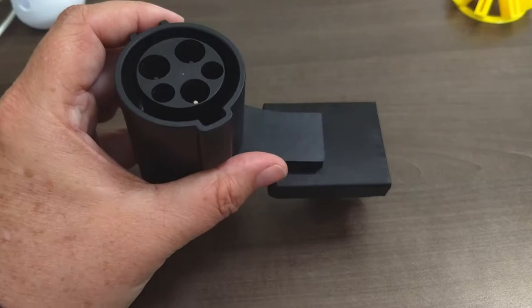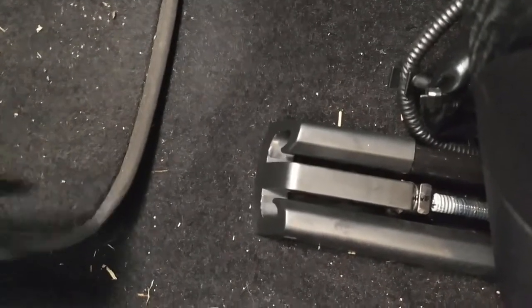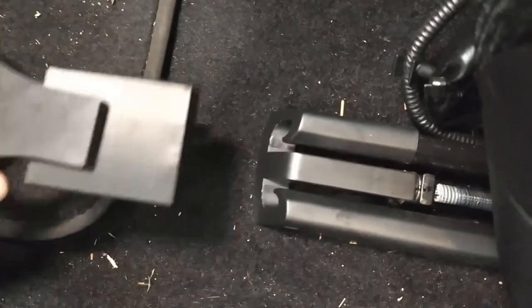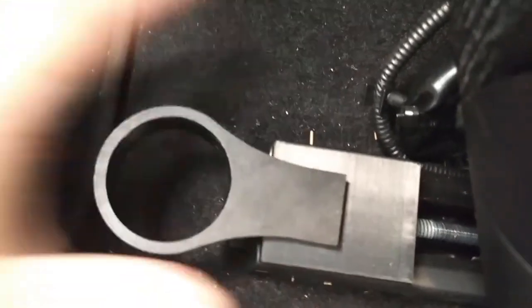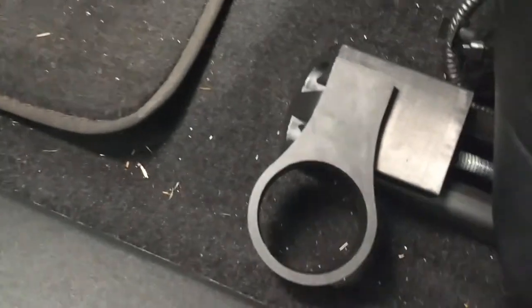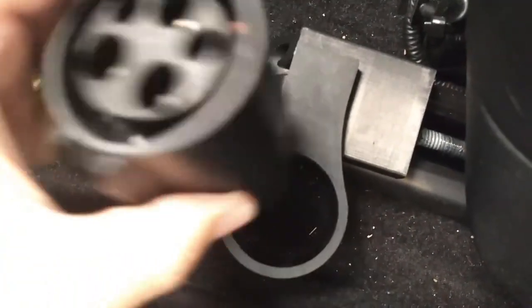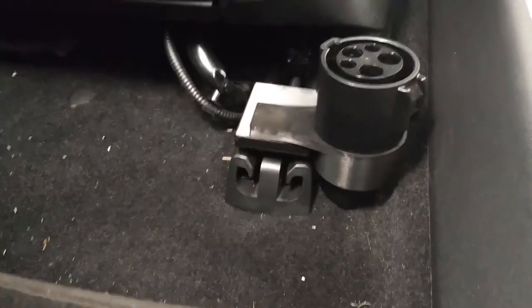Let's go out to the car and I'll show you how this gets set up and installed. To install this piece, it's really easy — it just slides right into your tracks here. The way I keep mine is off to the side. All you've got to do is take the adapter and slide it in there, and that's how it looks.